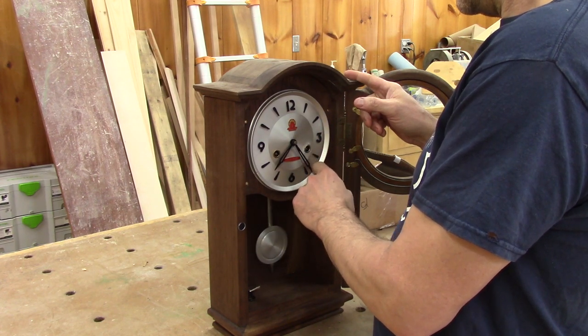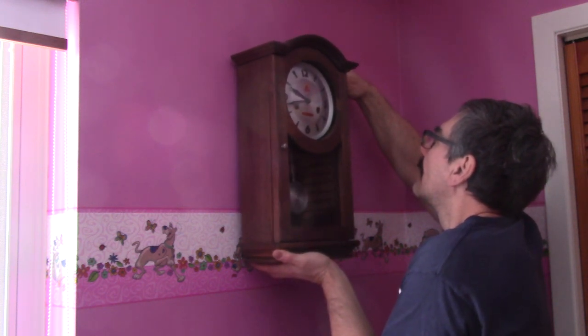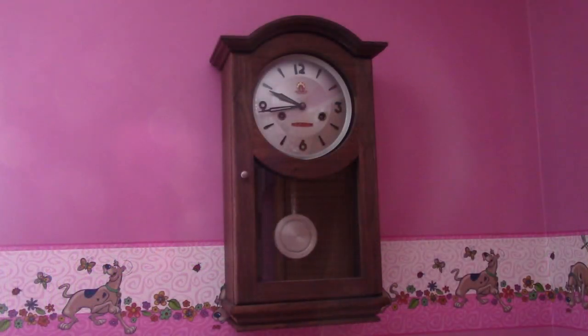I put it at the right time and put it back on the wall in Renée's office. So when she's able to go back into her office, she will have a working clock in front of her. I hope this video will help you if one day you're stuck with a clock that doesn't want to work. See you soon for another episode of the Woodpecker.